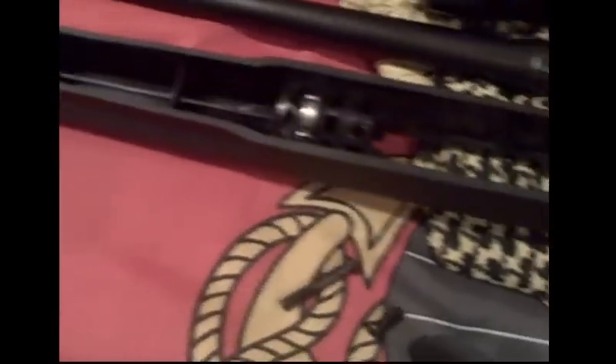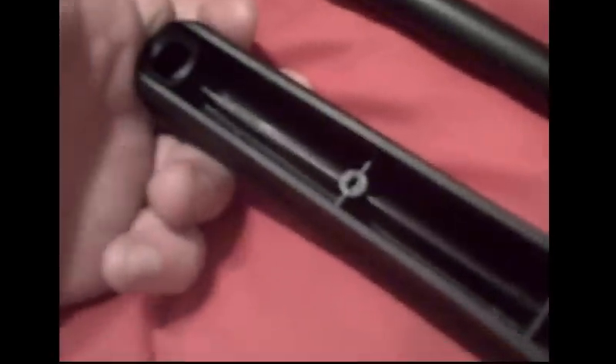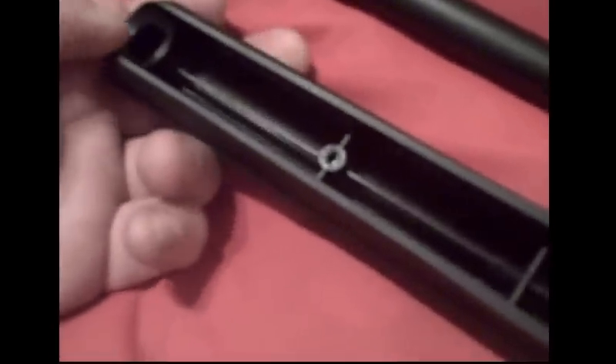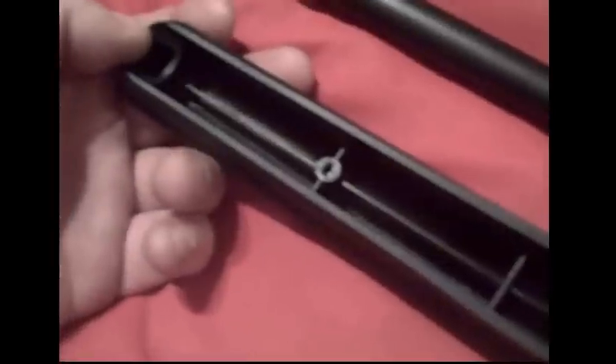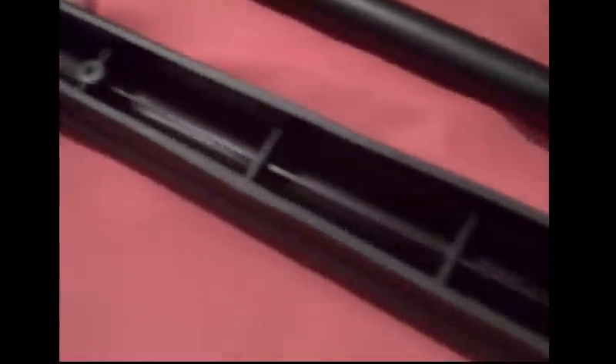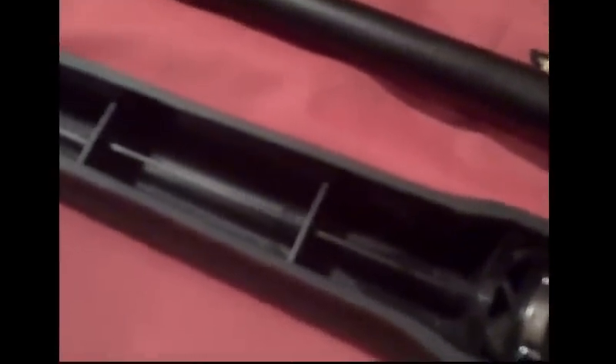The area of concern I want to address is the stability of the stock itself. As you can see the inside is hollow. What I'm going to do is pour a product called Rockite — which you can get at Home Depot, Lowe's, or similar stores — in here, making sure it doesn't make contact with the barrel so that stays free-floated.